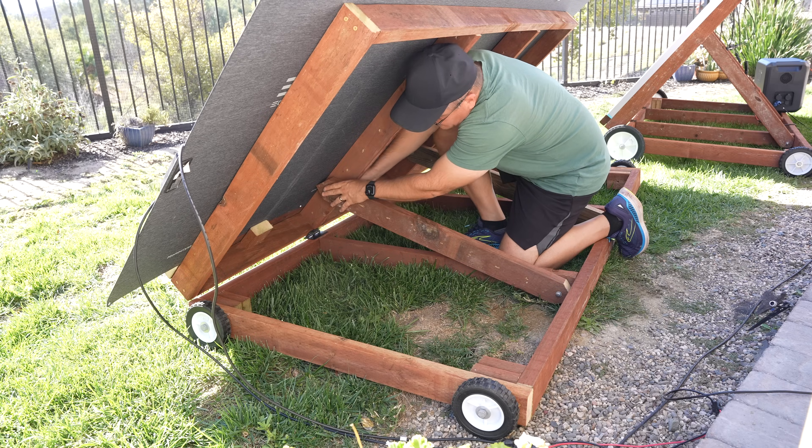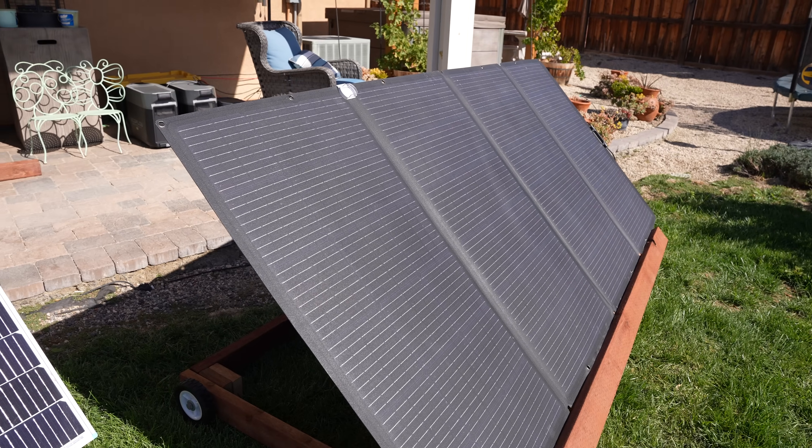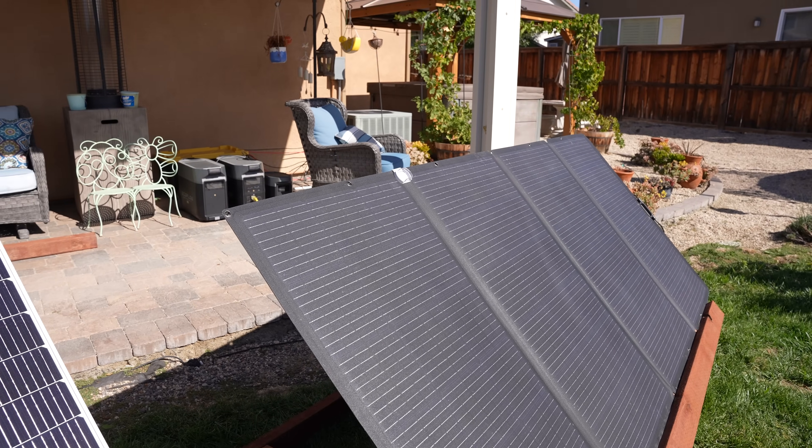Once you've built this, you can adjust the stands combined with a small solar angle guide to get the right angle to point directly at the sun and maximize your solar panel's production.